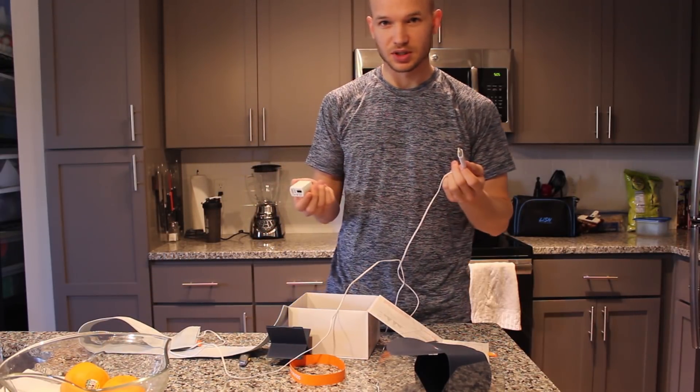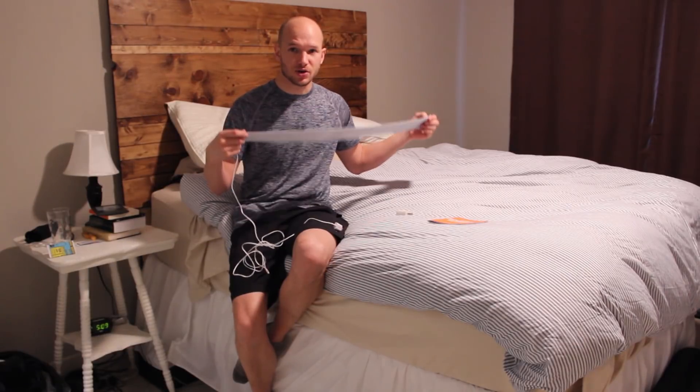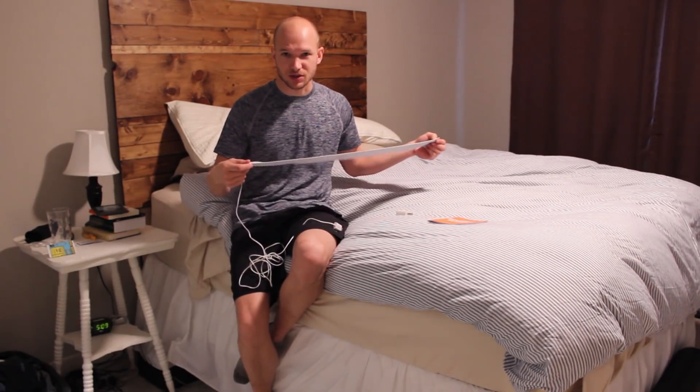So let's get this set up and see how it looks. The instructions say to place it on the side of the bed that you sleep the most often, right about where your heart is going to be, and to place it under the sheet but over the mattress top.